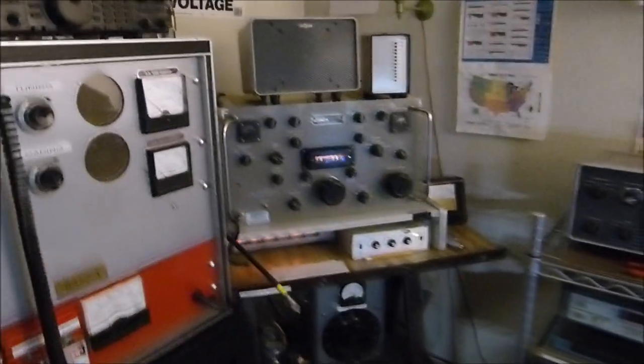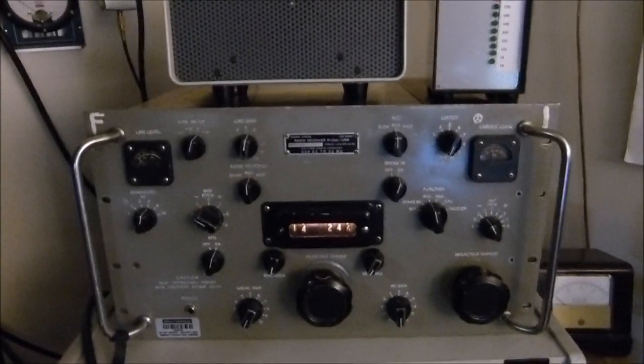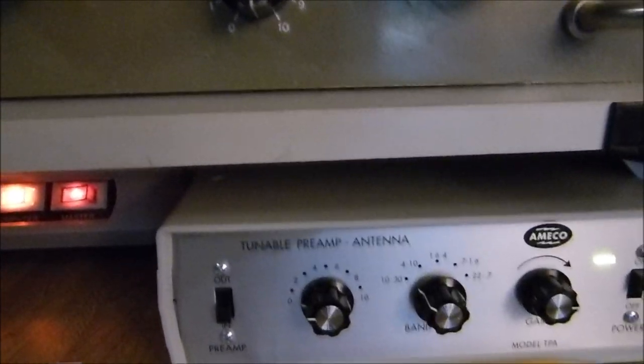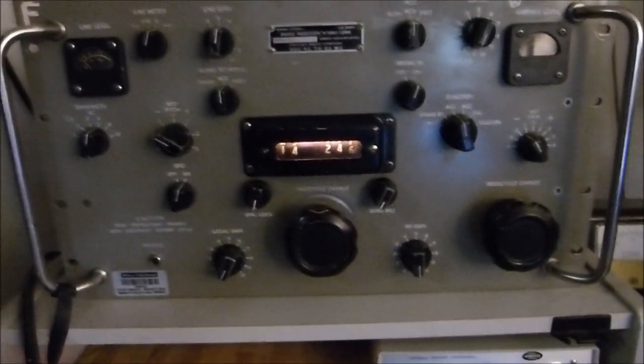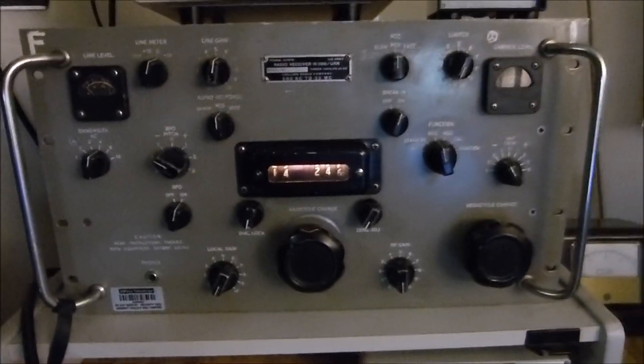Today is November the 5th, 2020. I want to show you something for those of you that might have an old Collins R390. This is a magnificent receiver, and I have brought this thing so alive by putting a tunable preamp made by Amico on the front end of it. I've got a station tuned in on four receivers at one time, and I want you to hear each receiver separately.